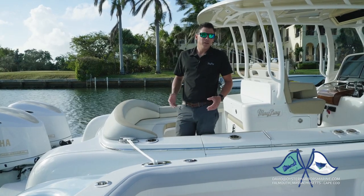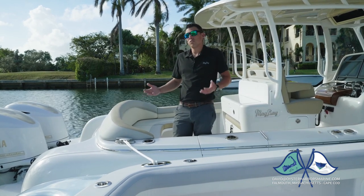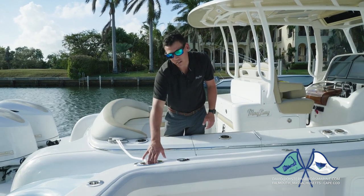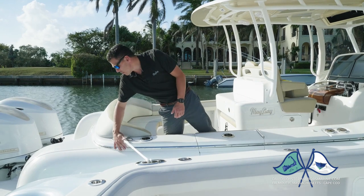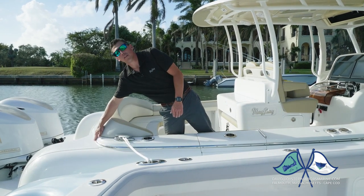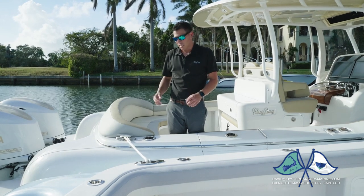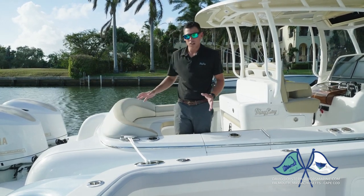One thing we really like to do at Mag Bay is build our own custom hardware. A lot of little things you see you wouldn't really realize we build in-house. Our hawse pipes are all made in-house. Our deck drain grates are made in-house. Even our rub rail in the back — we hand form this. We heat it up until it's red hot, we have a jig that we made, we beat it into place, and we hand form and hand polish these ends to give it that one-off custom finish.